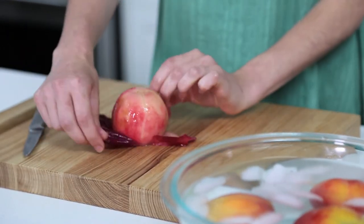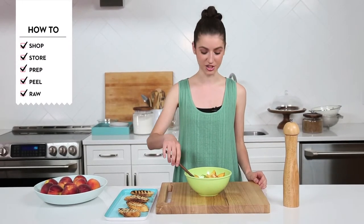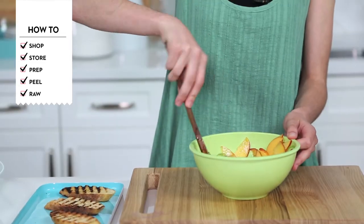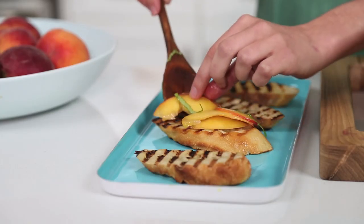This is a great way to prepare peaches for chutneys, sauces, and popsicles. I love making bruschetta in the summer and it's a great way to incorporate peaches. I'm just tossing together some thinly sliced peaches with basil, lemon juice, olive oil, and a little salt. I've grilled some bread and I'm just going to place the bruschetta on top.